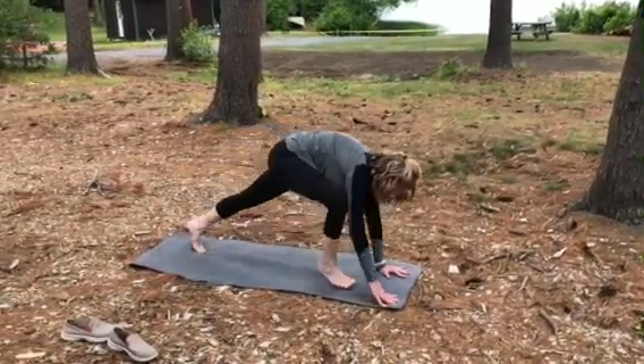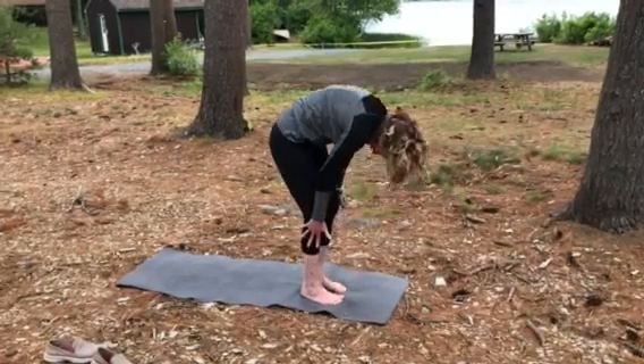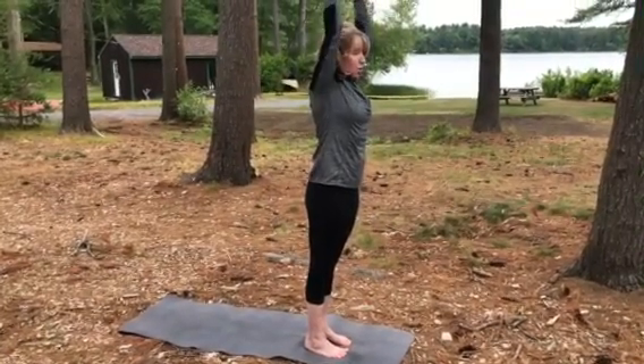And then stepping back up into your forward fold. Soften knees, coming right up into your tadasana. And then the other side — we always like to do two together, one side then the other.